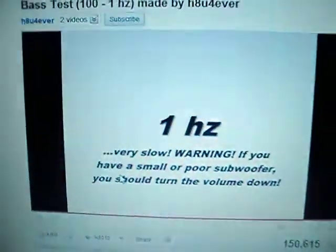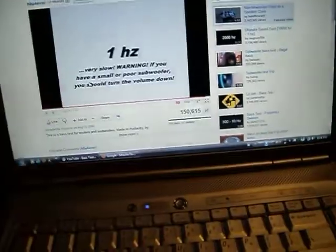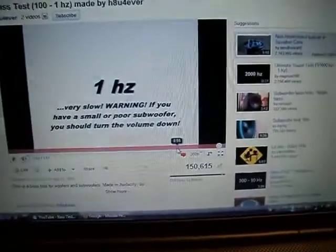We've got a nice little bass test we're going to do here. We're just going to sweep down around — let's go over, say, 10 hertz.